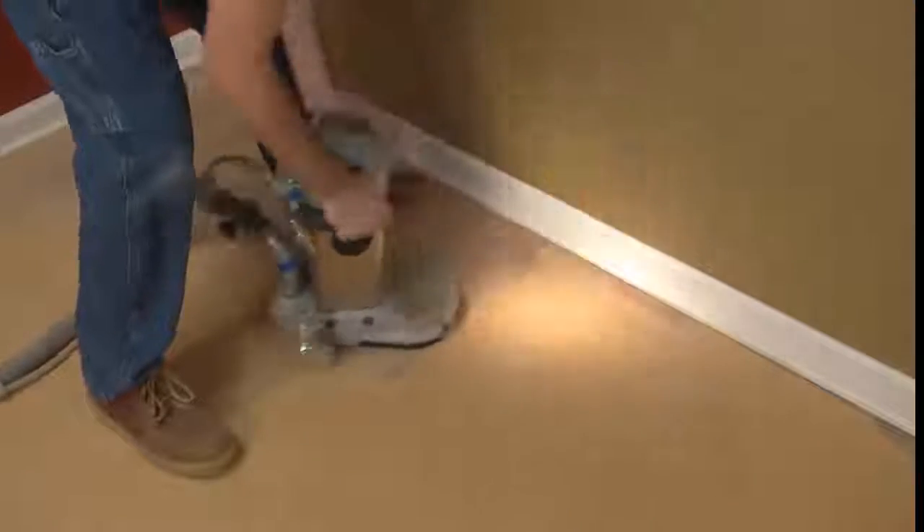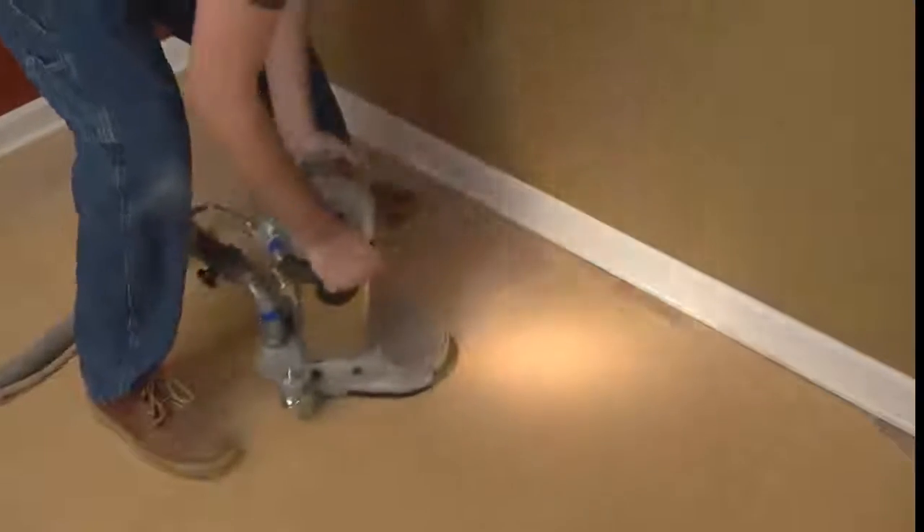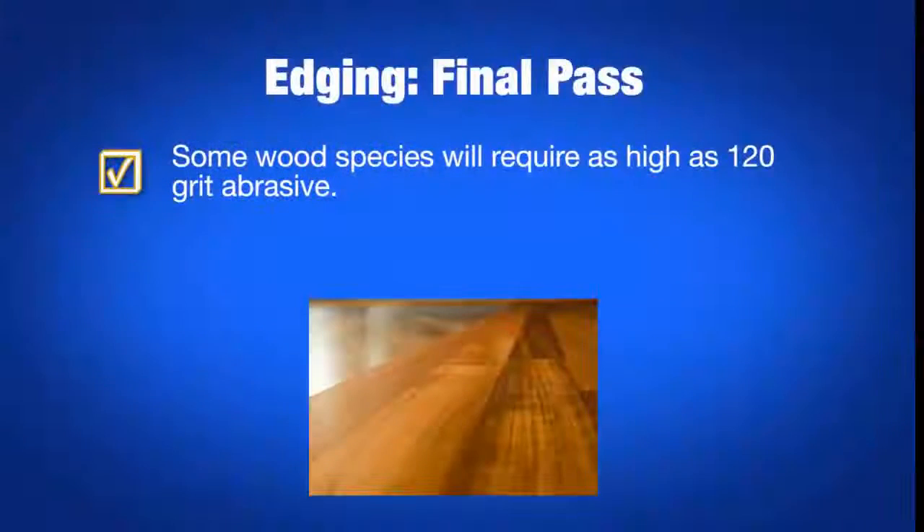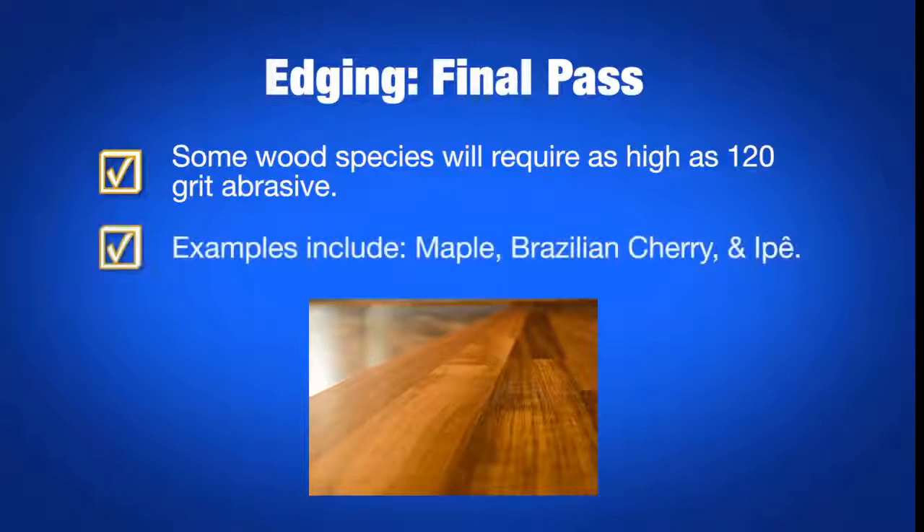Good edging technique is most important for the final pass. Any edger marks left after this point will need to be removed manually later on, which can cost you valuable time on the job. Control and clock the edger so that any scratches you leave are going with the grain as much as possible. Certain species of wood might require going all the way to 120 grit in order to minimize visible scratches. These are usually the very light or dark colored and very dense wood species such as maple, Brazilian cherry, and ipe.